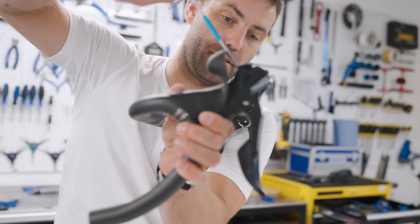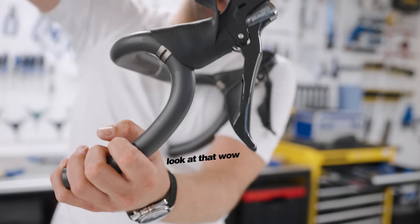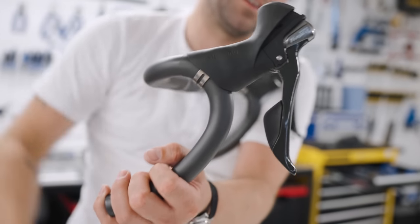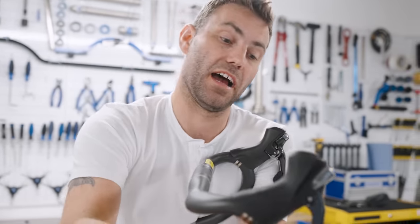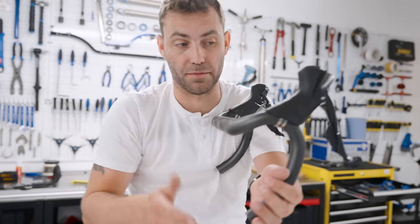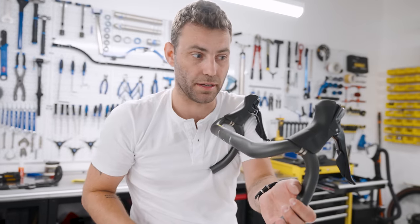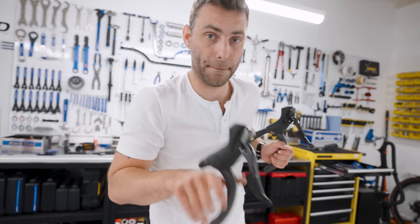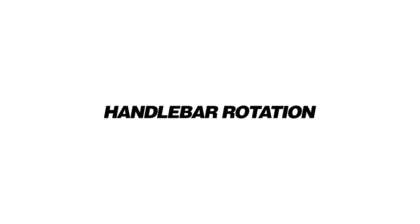By winding that in, you're going to reduce the lever reach. With a rim brake system, you might find you'll need to back the cable tension off on the caliper itself, because as you wind the screw in you're applying tension to the cable, which means the brake pads are going to contact the rim. So just loosen off the brakes once you've done it. Nice and easy to reach the brake levers from there — give it a go.